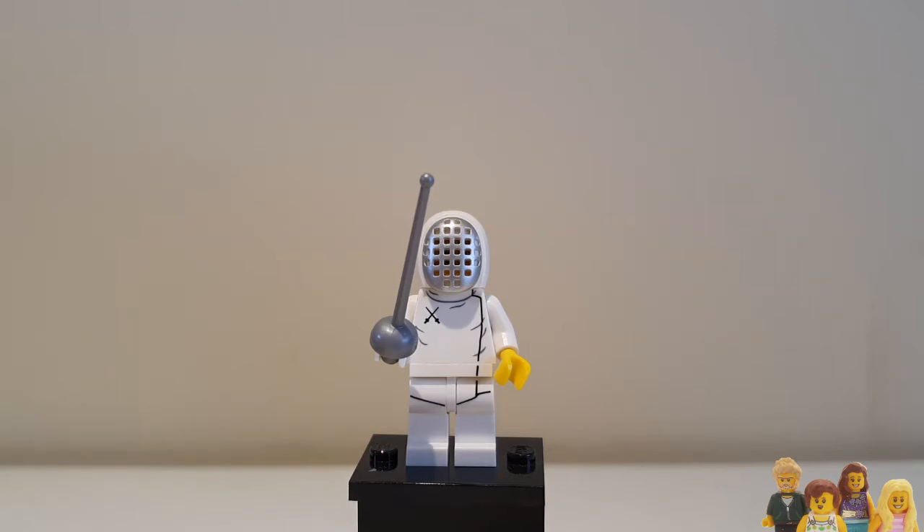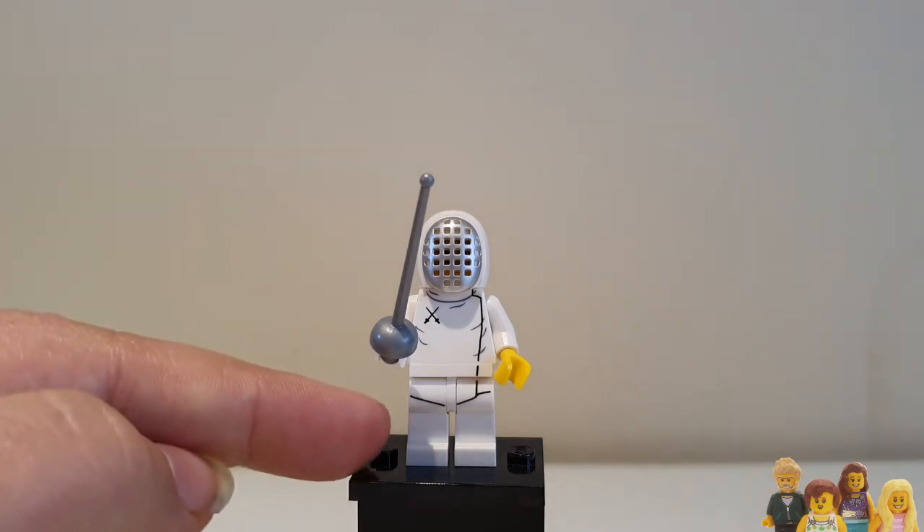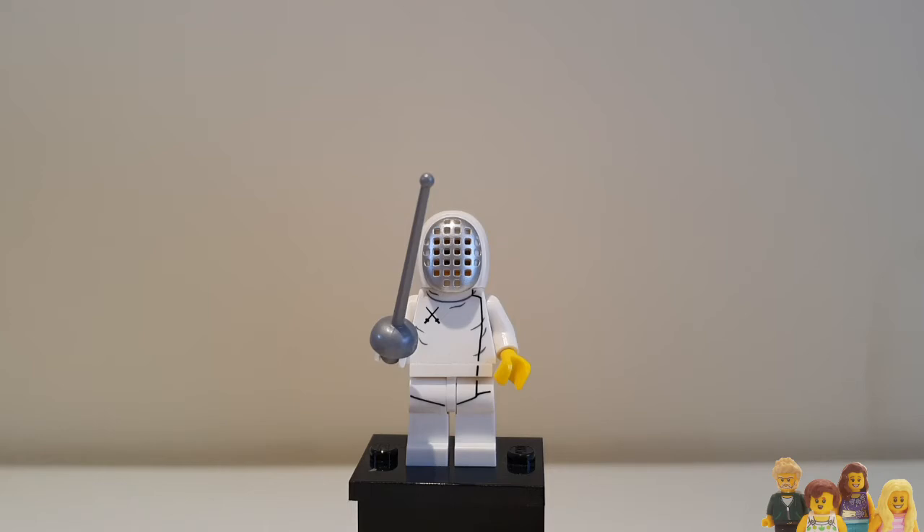I quite like the detailing on this — fencers normally have quite a long outfit, so you can see that it's got detailing on the legs to make the torso seem longer, and it sort of continues down, which I like.